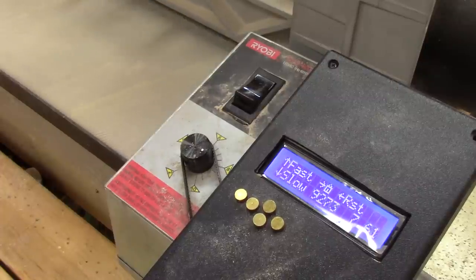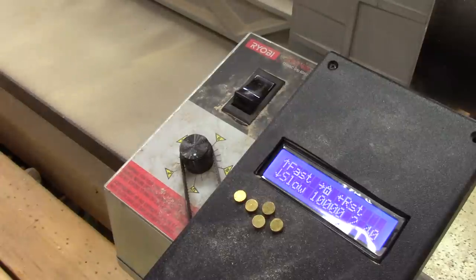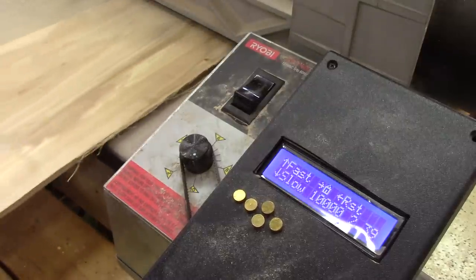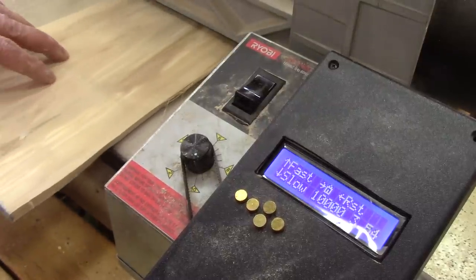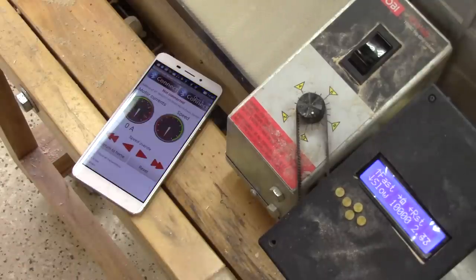I know it's not that obvious, but I made it eight months ago — last September. I thought that maybe the LCD display might be too much. So a month ago, I made this Android app to replace the display with all the buttons and the readings.